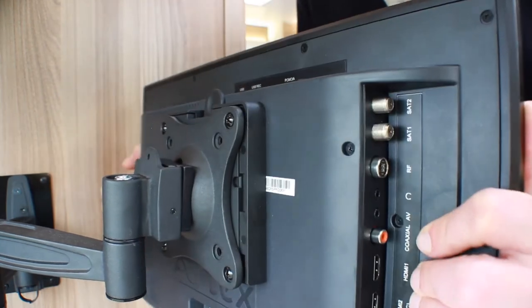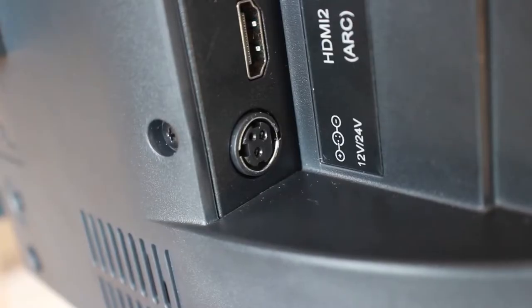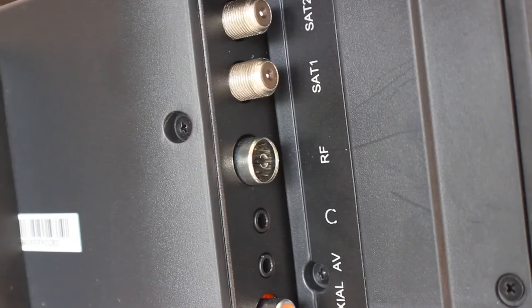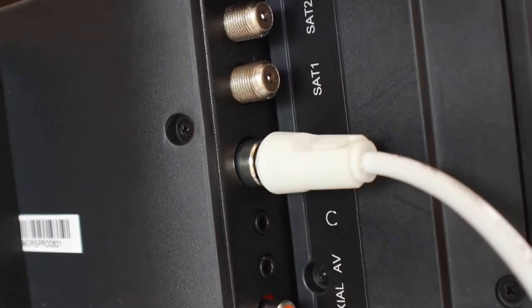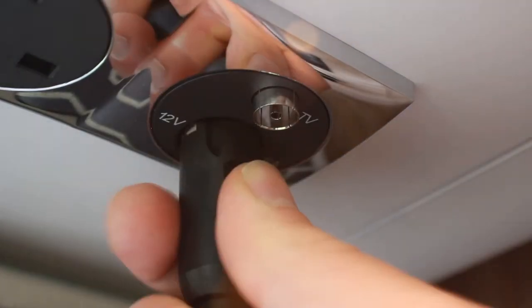Always plug the cables into the back of the set first before plugging into the wall. There are just two cables to plug in: the black one is the power and the white one is the aerial. Plug the other end of the cables into the wall sockets. This will help you avoid blowing a fuse.